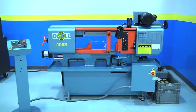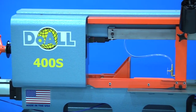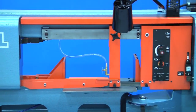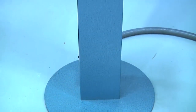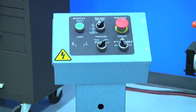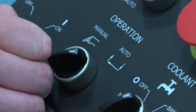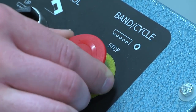The American-made Dual 400S general purpose bandsaw is Dual's introductory machine in the new structural family of saws. Beginning with the pedestal-mounted control panel, allowing you to customize the configuration of your machine's operator area, the Dual 400S is designed for flexibility and ease of use.